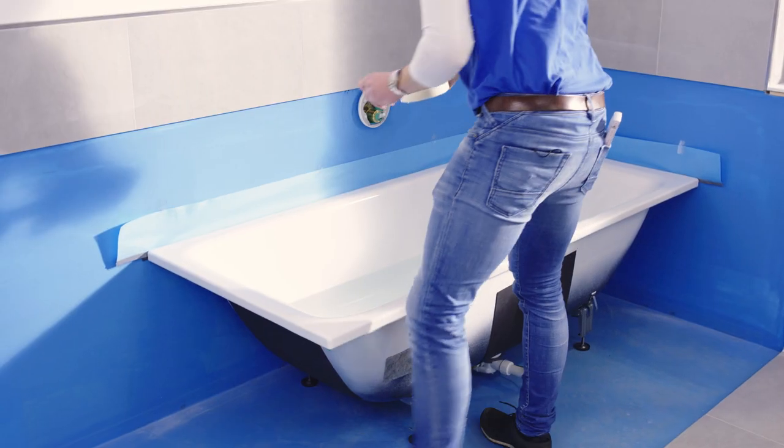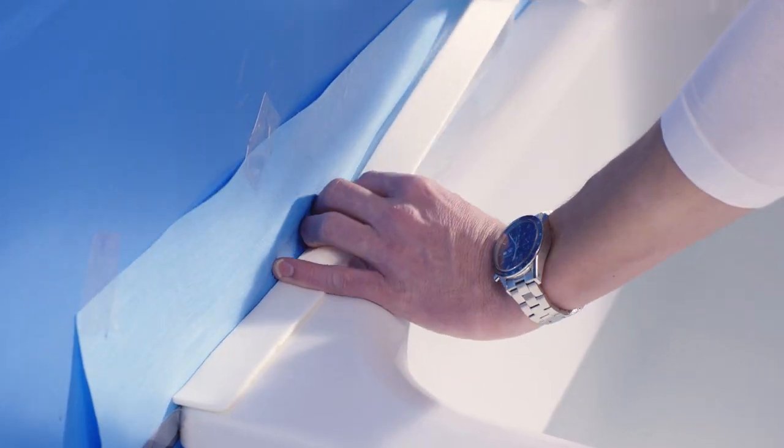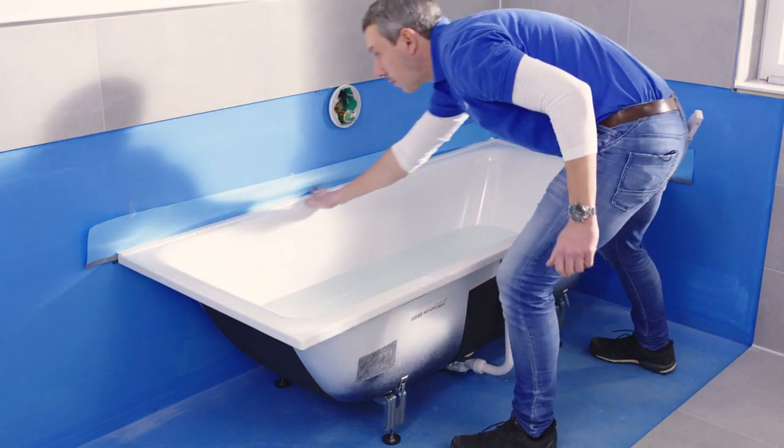Then apply the tile dividing strip, which is included in the sealing system, to the rim of the bath. The tile dividing strip will be tiled over later on. This dividing strip ensures a safe decoupling between tile and bath.